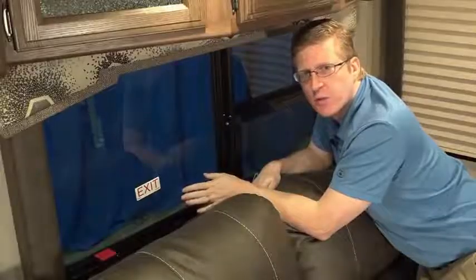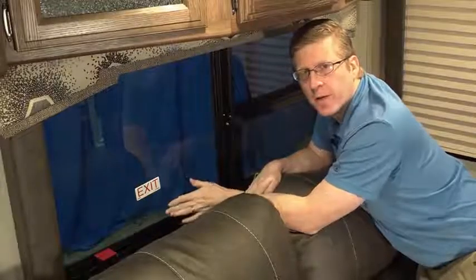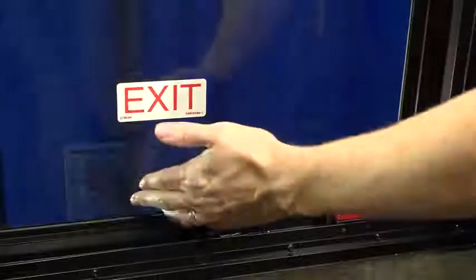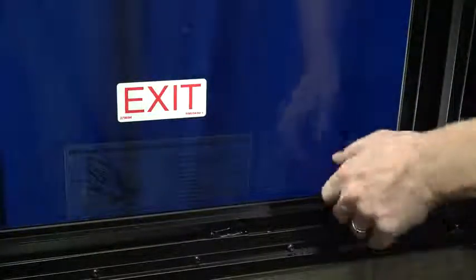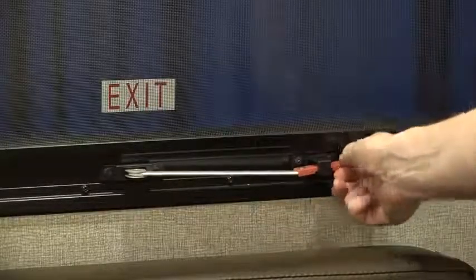Emergency egress windows are located throughout your RV and labeled from the factory with the word 'exit.' You can also identify them by their red handles or levers. Review window locations and operational instructions posted on the window with everyone staying in the trailer. Before hitting the road, check to make sure all egress windows are securely latched to prevent accidental release while traveling.